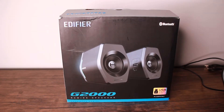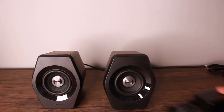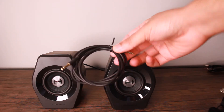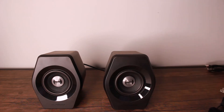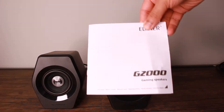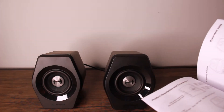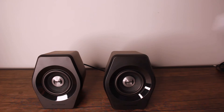Today's product is Edifier's G2000 speakers. So in this box we have the two speakers themselves, a power cable, an aux cable, and a USB to USB cable. We also have a manual in many different languages. However, the manual only has about two to three pages per language, so it doesn't give that much info — just how to control the product itself, which I'll go over today as well.